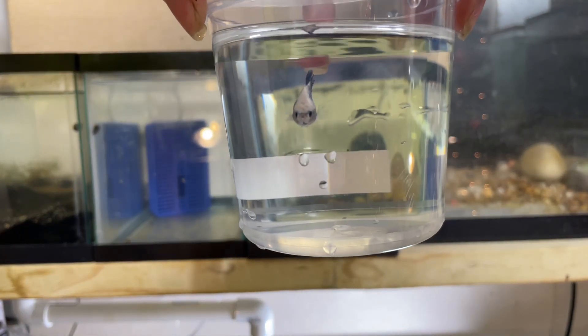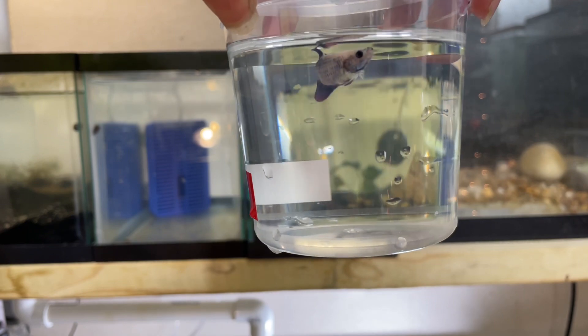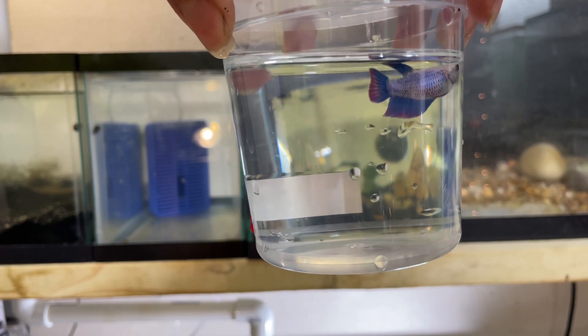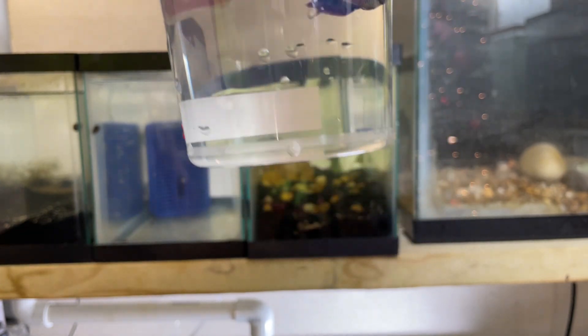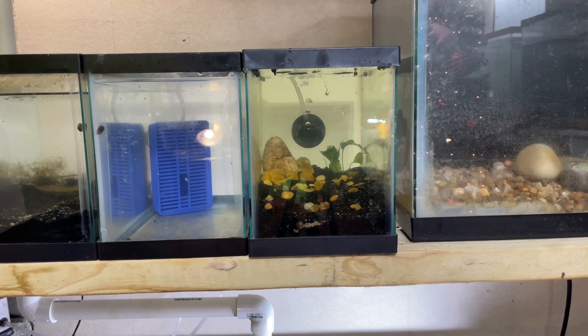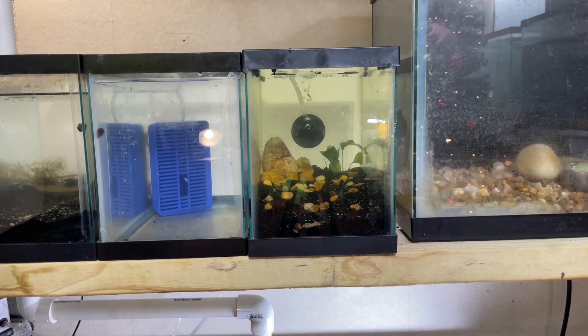We're gonna go ahead and get the fish in here — and I will show y'all this absolutely gorgeous female. Look at those colors! It's just a female bell tail betta. I was actually out getting a heater for the goldfish tank today and I saw this and was like, yeah, might as well get her, she's pretty.